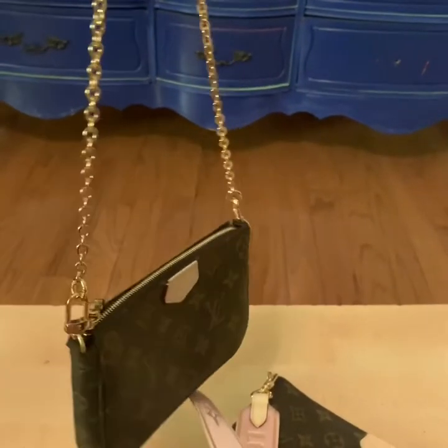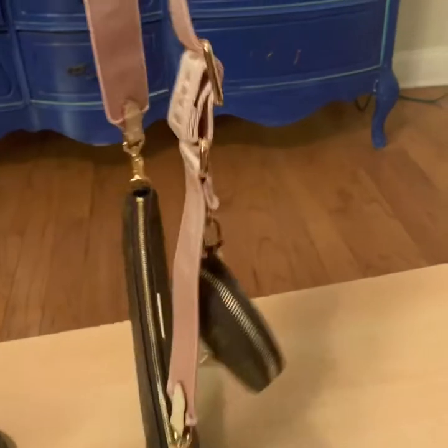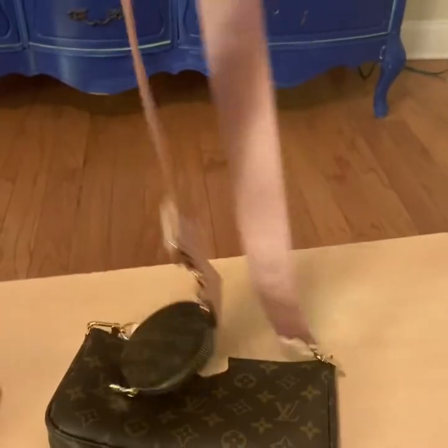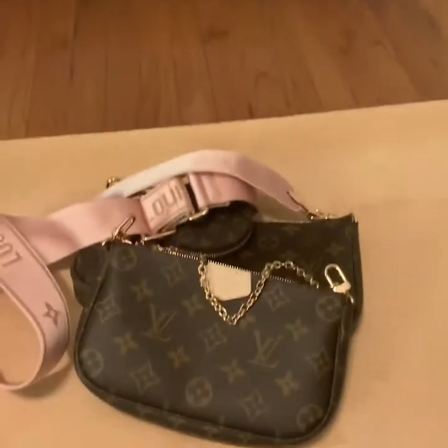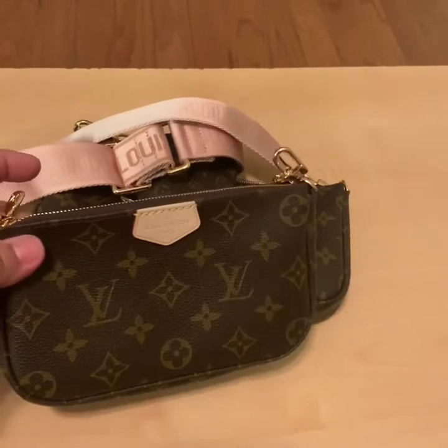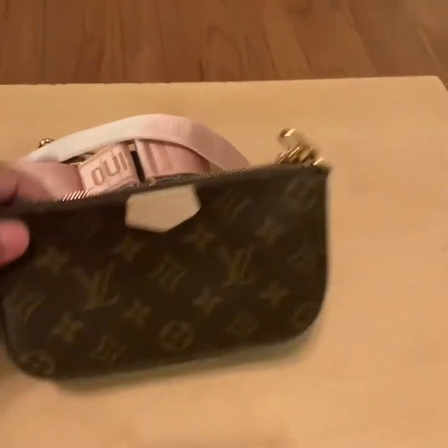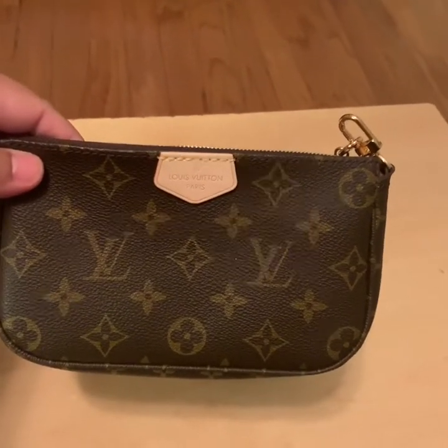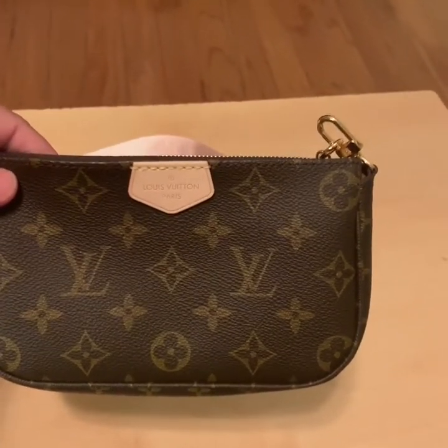You can have this as a separate small bag, or you can take the strap and put it on the side of the bigger one, or you can put them all together like I showed you at the beginning. This one will fit the iPhone XS Max. Let me get a case and show you how the XS Max fits in both pieces. Because this is close to the mini pochette but bigger — in the mini pochette the XS Max would have never fit. But it does in here. So this is a clear case for an XS Max.